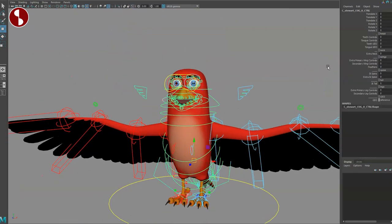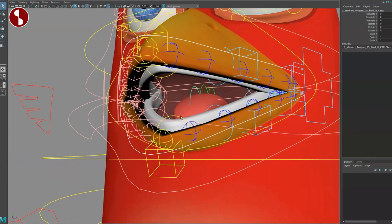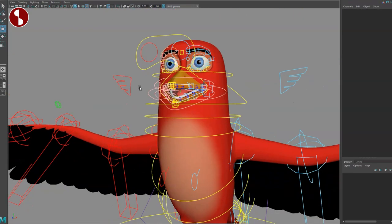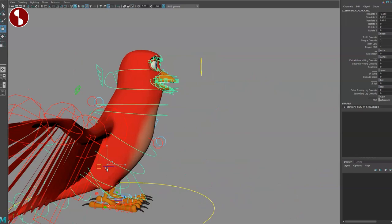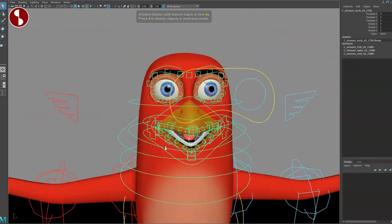With the mouth open, going back to the cog you have teeth controls, tongue controls, teeth geo, and tongue geo. Turn these on and there you go — you've got teeth, tongue, and two separate controllers. Teeth controls on/off and tongue controls on/off are there. You've got a main controller that moves the top part and another for the bottom. It's nice to have a cartoony rig with lots of facial options — you can do any type of pigeon neck action where the head stays put, and you can do any type of lip sync with this character.